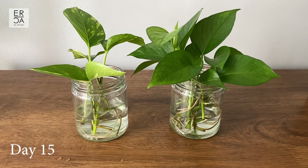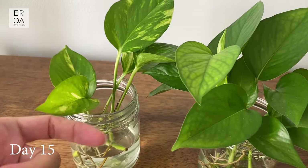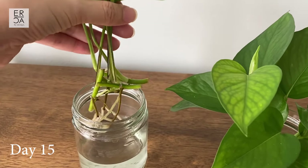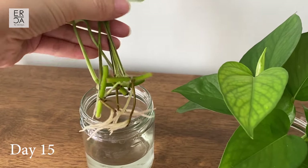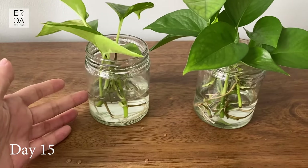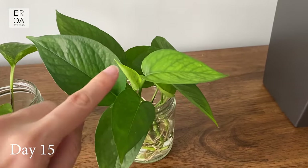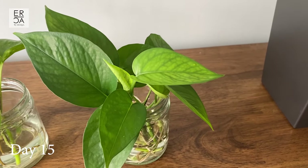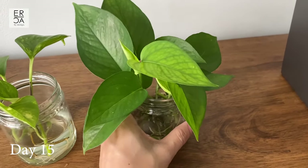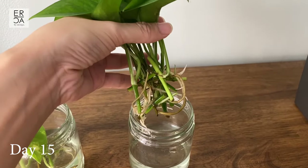It is now day 15 — around two weeks after we first started — and both plants look really healthy. The original leaf that was set to bloom has already unfurled, and the roots of the golden pothos look really healthy. It has a nice set of roots. The green pothos is doing extremely well; it has some new baby leaves. Whenever new leaves come in they're usually a bit smaller, especially just after propagation, but that's okay because there is still new leaf growth.